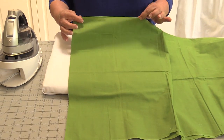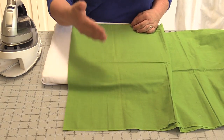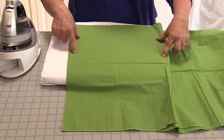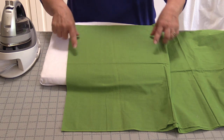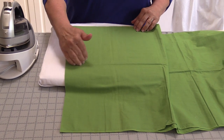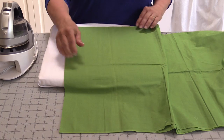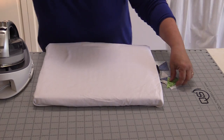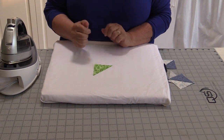In this session we're going to talk about pressing with bias as well as straight of grain. When we go to the fabric store, we buy fabric and it comes on a bolt, folded in half from selvage to selvage. Selvage to selvage we call cross grain, this direction we call length of grain, and when we cut anything on an angle it's bias — and that's where we get into trouble with our pressing, often when we cut for triangles or anything on an angle.